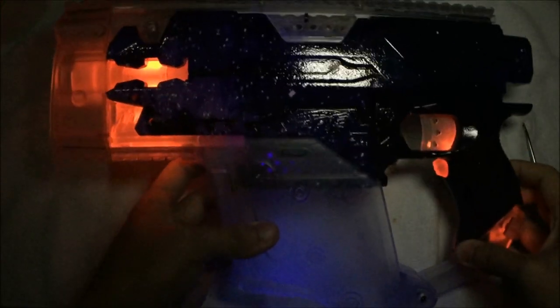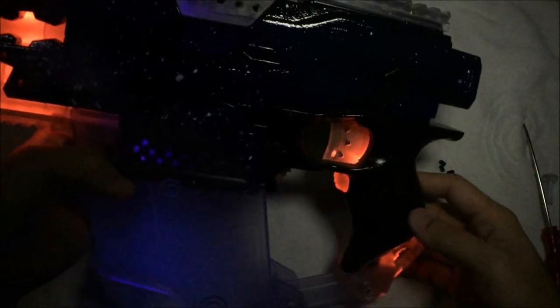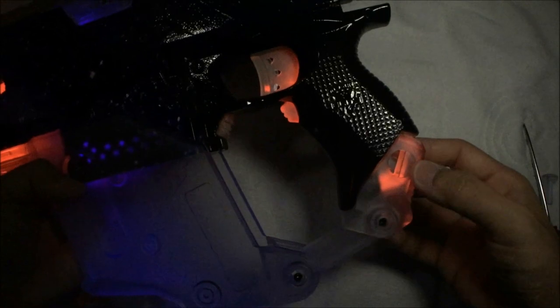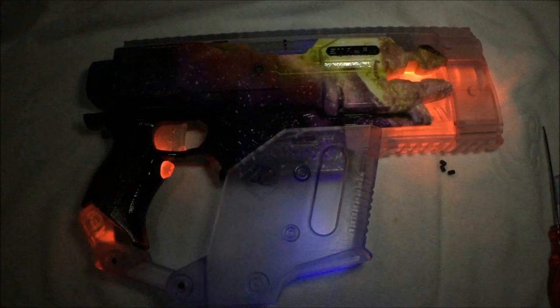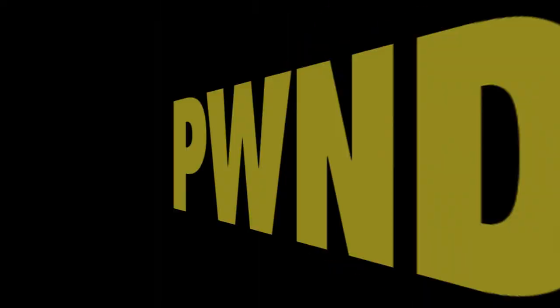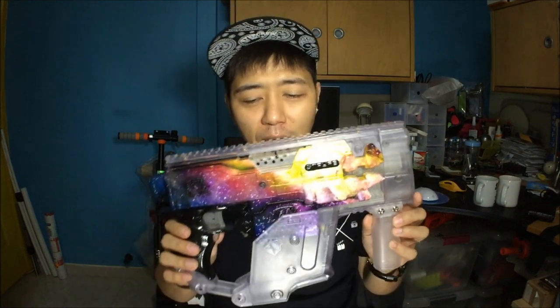With the switches on and the lights dimmed, it honestly looks pretty sweet. I love the way the light bounces off at the bottom — the purple light is really cool. We've got the switches showing, the front piece, and the whole thing lit up. That's what it looks like on the other side too.